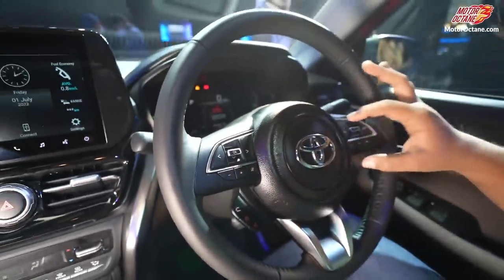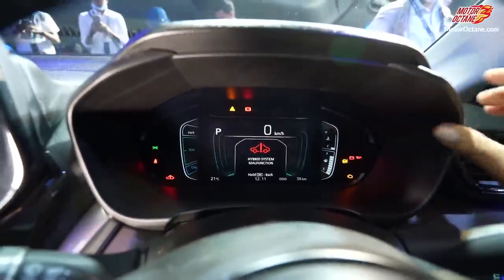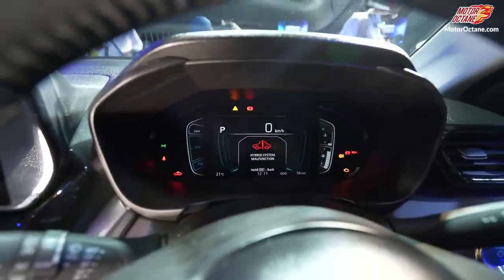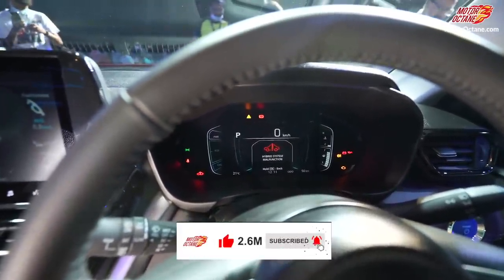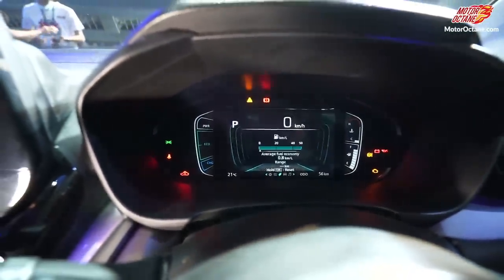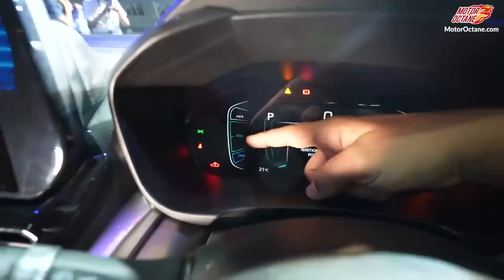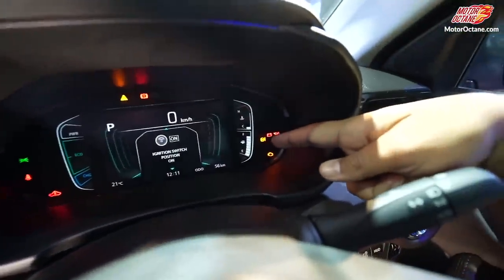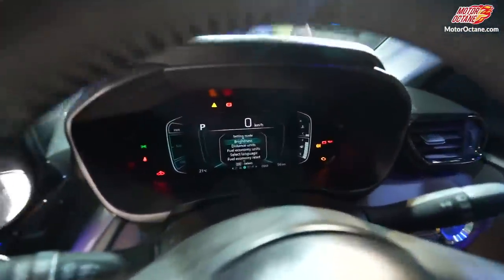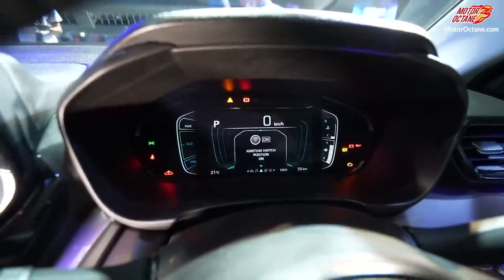Below the steering you get controls for your telephone and cruise control. The instrument cluster is visible here — it was running some issues at first, but it's fine now. Because this is a hybrid, you'll notice eco, charge, and power modes on the cluster. On this side you get the fuel gauge, and here you get the temperature gauge. You have a lot of information available and you can change everything from here — a lot of things can be controlled directly from the instrument cluster.